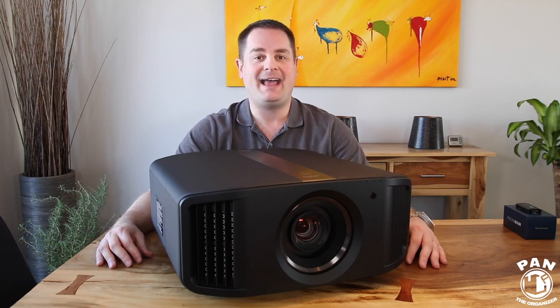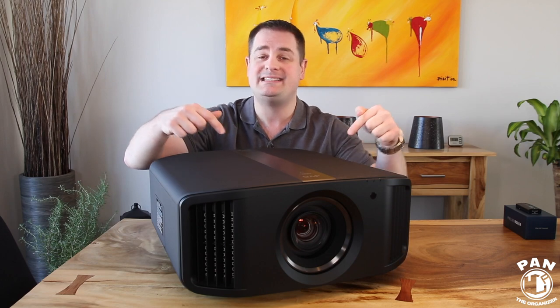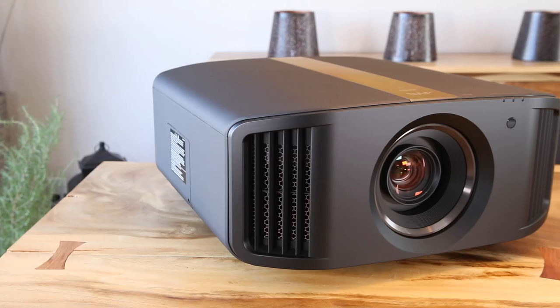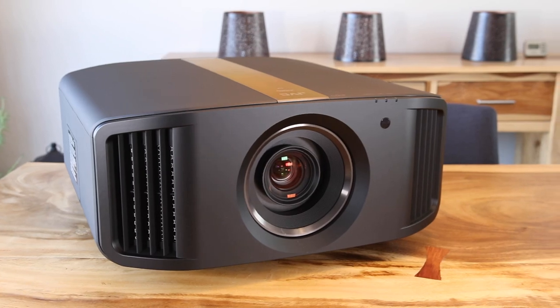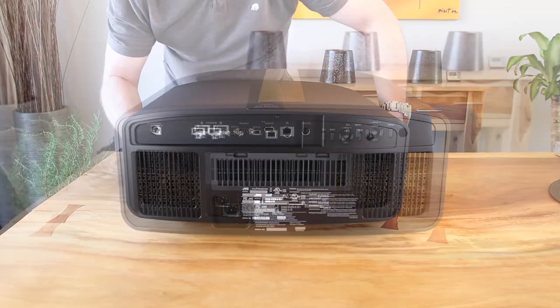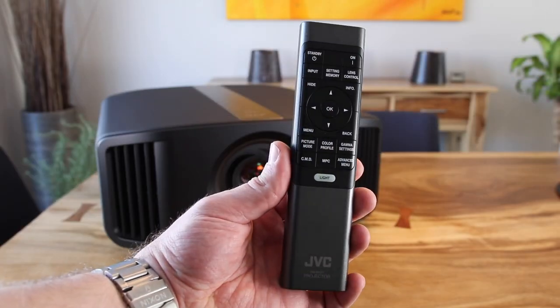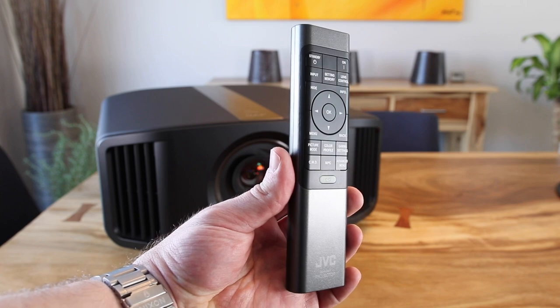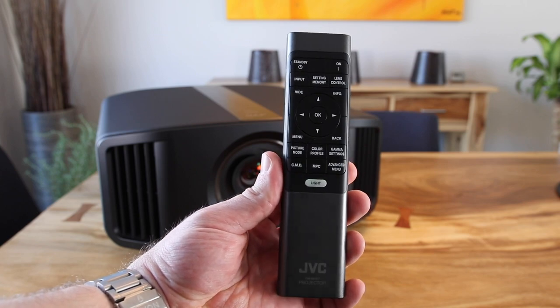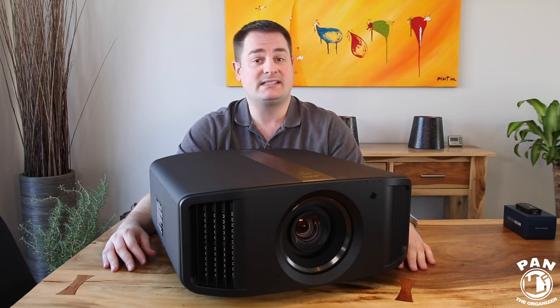Welcome to another episode of Pan the Organizer. On today's episode I'm reviewing the brand new JVC NX7B projector, also known as the RS2000 model. This one here is a true native 4K resolution projector, and this is an upgrade to my current JVC RS55 projector, also known as the X70 model. That was their mid-tier model from 2012 — a full HD unit, so 1080p. I'm upgrading my entire custom home theater to 4K standards, and this one here is going to be the centerpiece of it all.